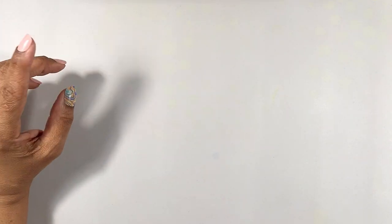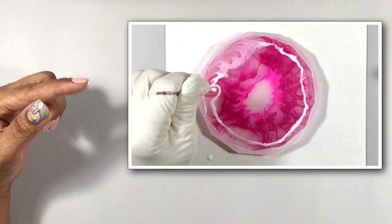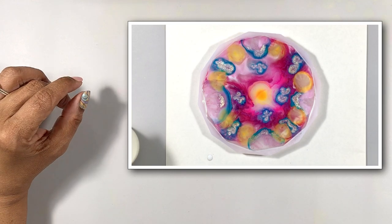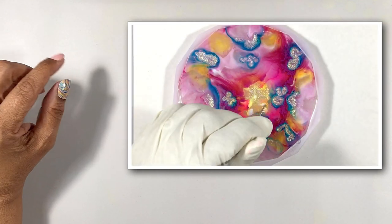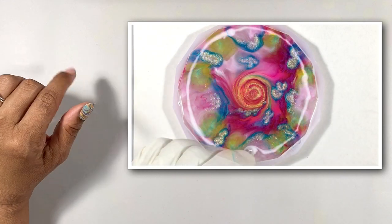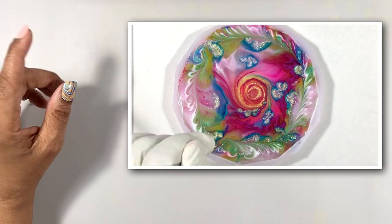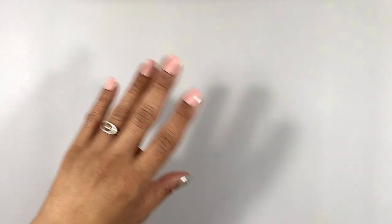Now, if you watched my last video, you saw a couple of pieces being made, including this particular one with more Marabu colors used, and in this piece we did some swirling for some soft, pretty effects. Well, let's see what happens if we do a whole lot of swirling today.